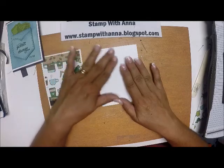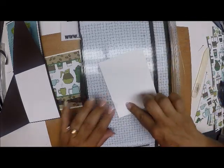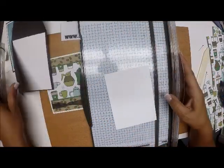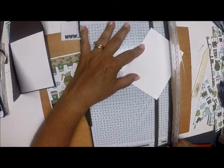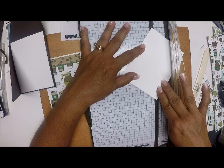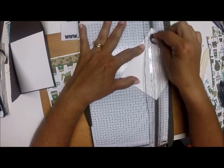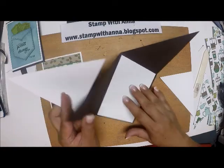Now I have another piece of Whisper White cut at four by five and a quarter, and I'm going to cut this at an angle because I'm going to put one side here and one side here. I'm going to hold my card so I can see — I want to go top left to bottom right. I'm going to drop my blade with my cutting piece about an inch over so that I come down and then go up, so I won't snag the bottom part of the corner.